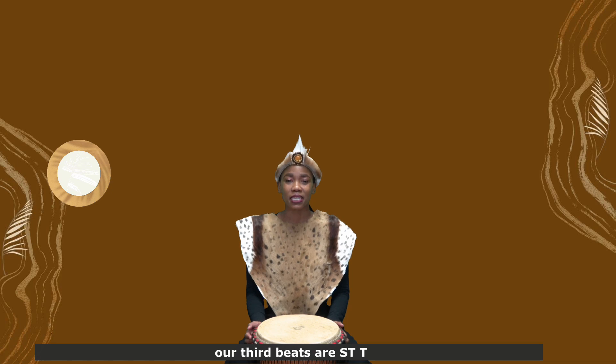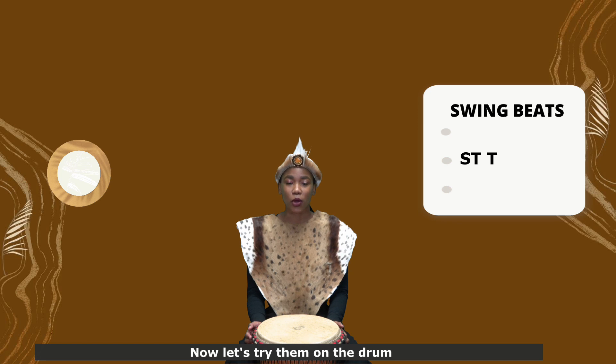Our third beats are slap, toe, toe. Now let's try them on the drum.